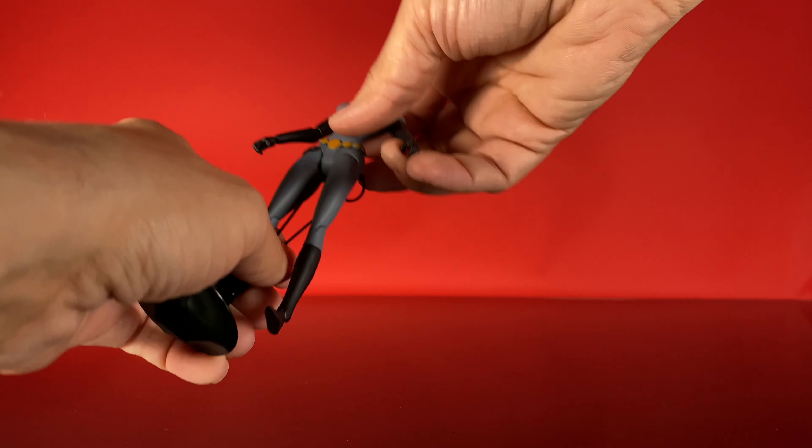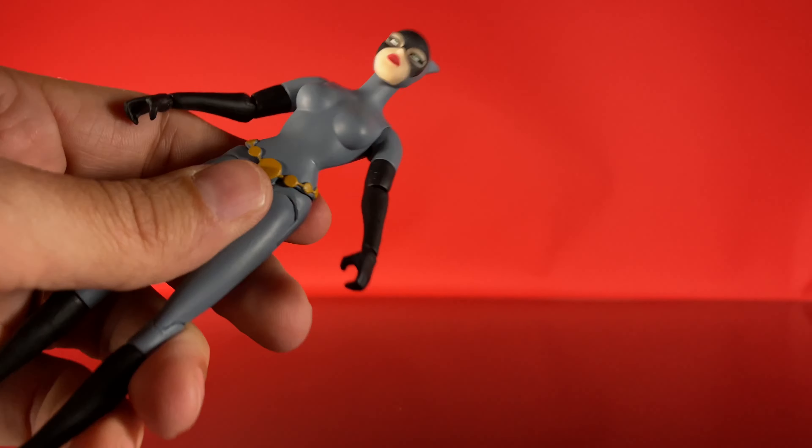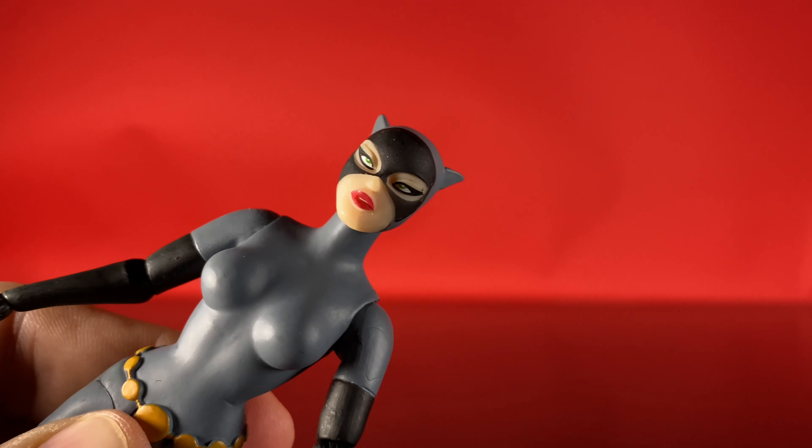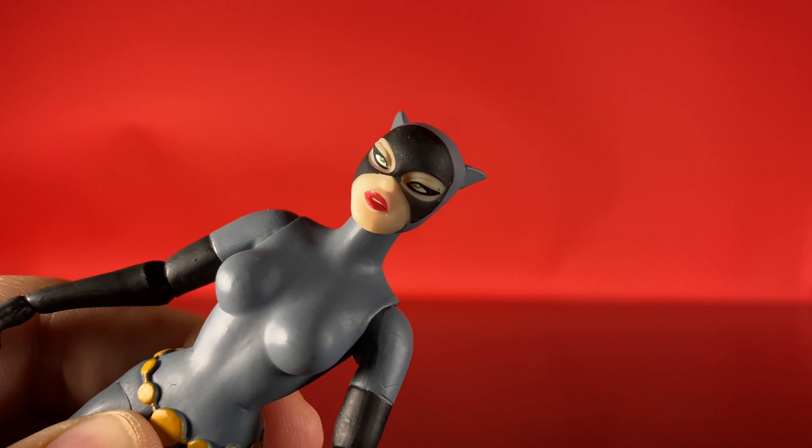The face is painted really well too. Getting her in closer so you can check that out — the eyes are really nice, the lips are nice, and you can even get a little bit of teeth in there too.